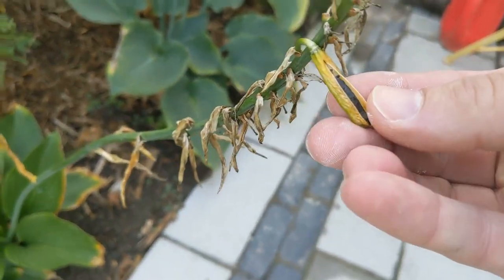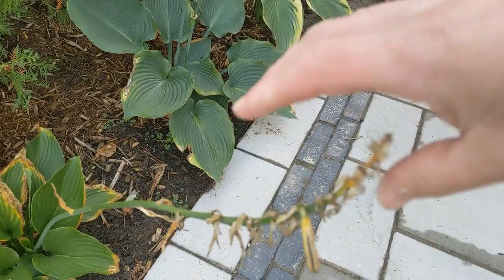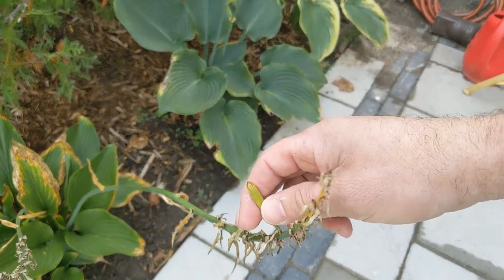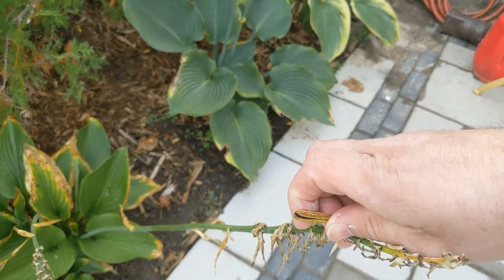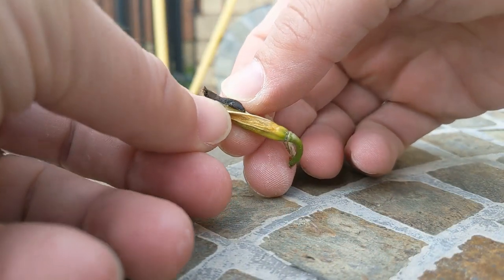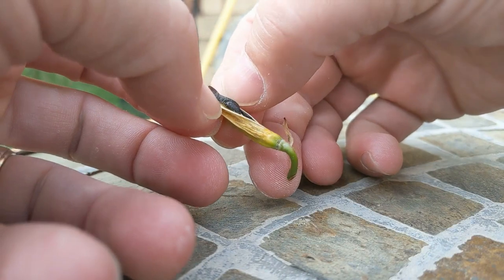It's starting to open up and the seeds are inside. I'm just gonna peel back and here we have the seeds.